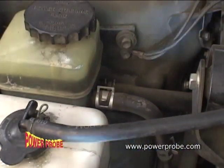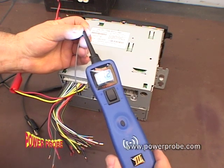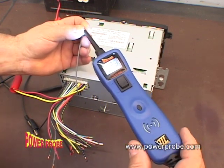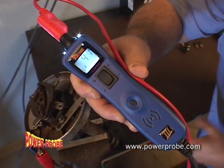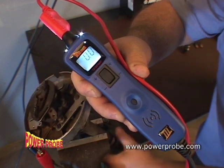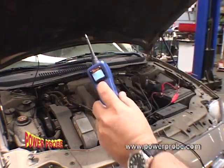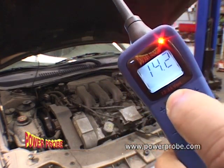Audio installers, check this out: probe an active audio channel and listen to it through the Power Probe 3's built-in speaker. You can listen to distributor pickup circuits and observe the min/max reading to see if it's working. With the engine running, just press the power switch forward and read the display for an instant voltage reading of the charging system.